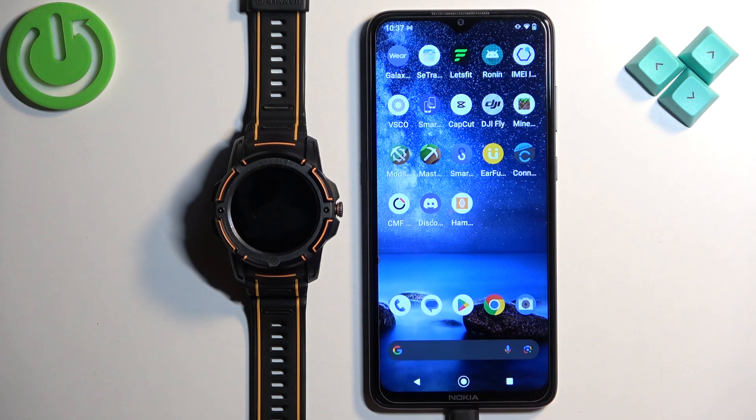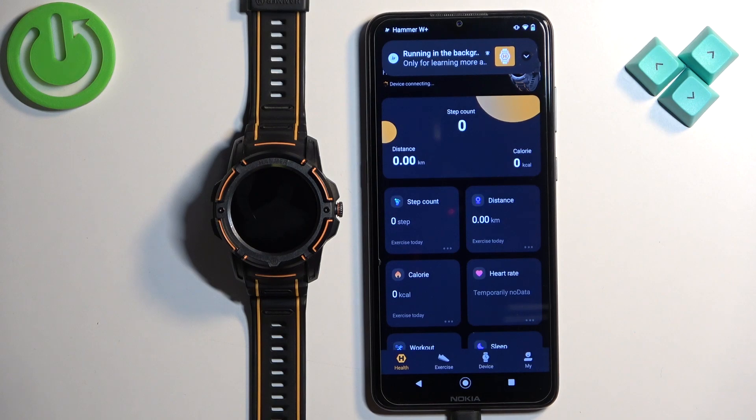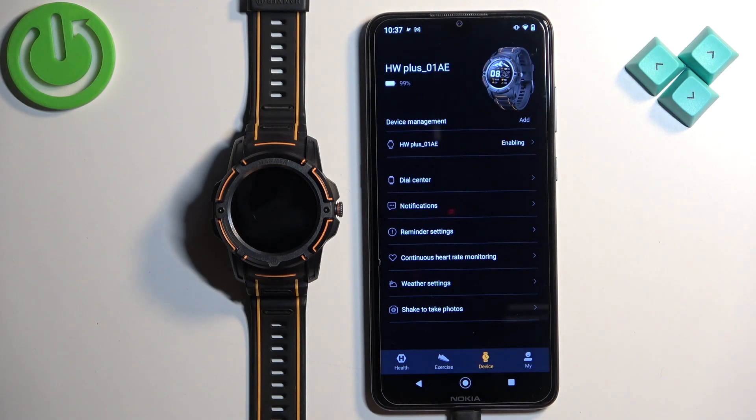Now we can open the Hammer W Plus application on the phone that is paired with our watch. In the app, you can tap on the device icon and here you should see your Hammer Watch Plus on the list, this one.